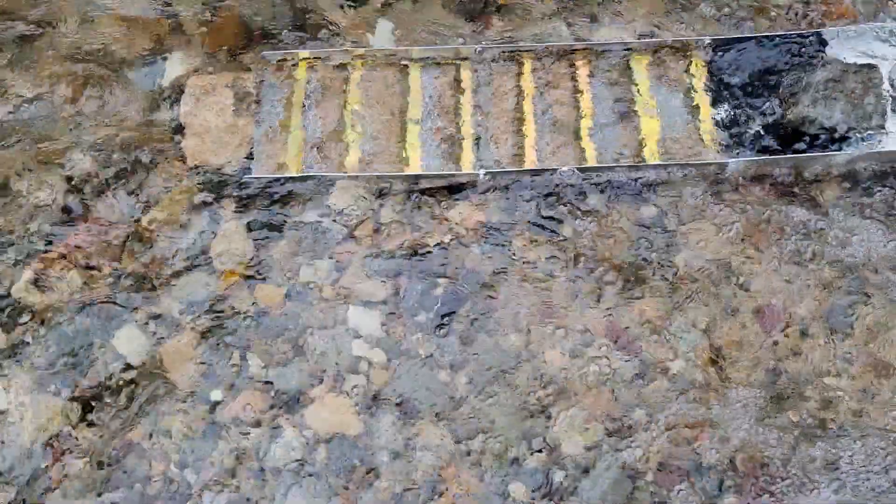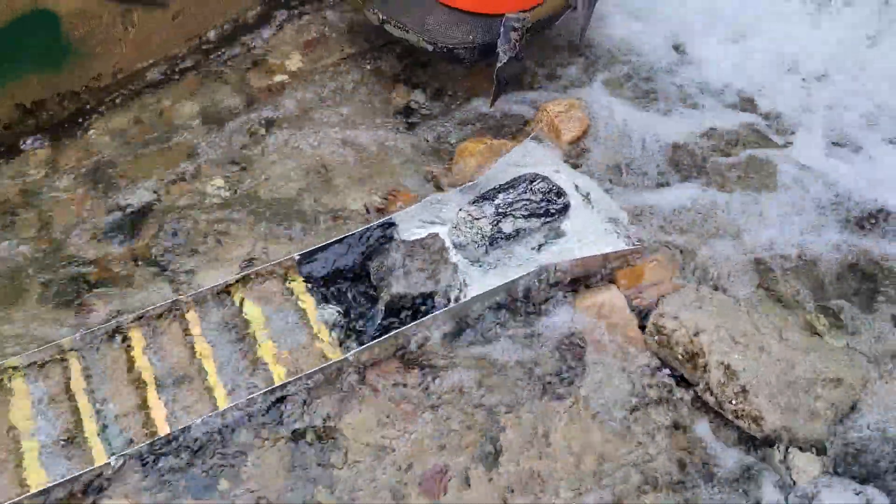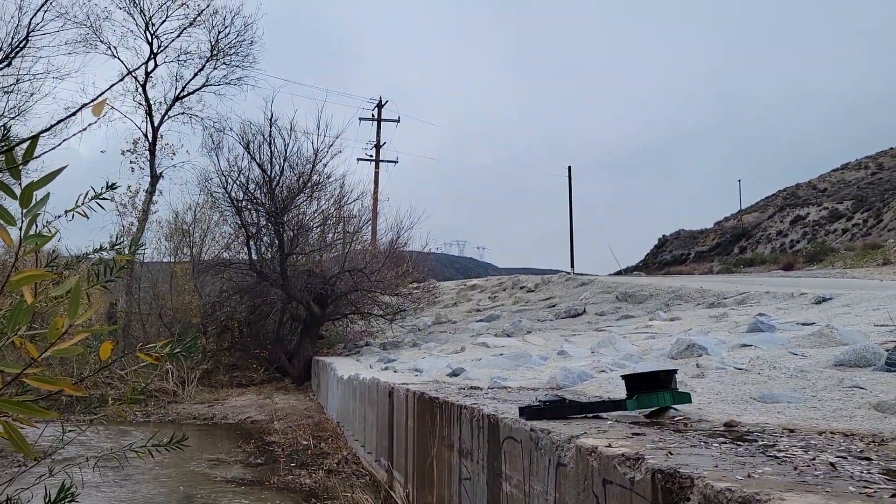I've been standing in this water all day and my feet are not even the slightest bit cold, and I am not the slightest bit wet — except a little on top of my hat. That's coming from the raindrops that keep falling on my head.